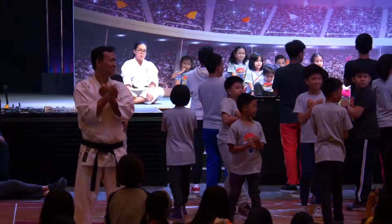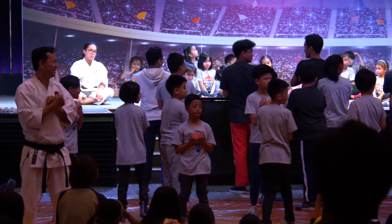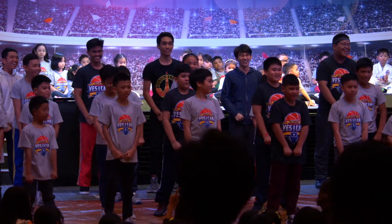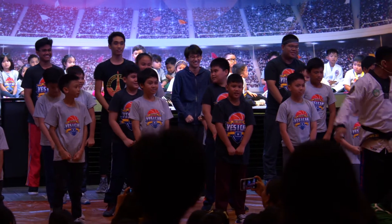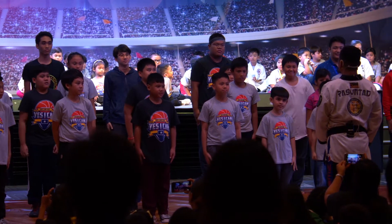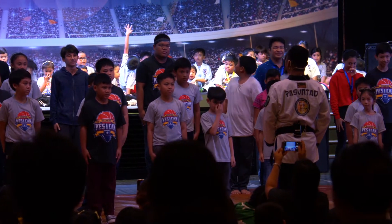Up, up, here. Face now, gents. Everybody shot, shot. Tension. Okay, juniors, stand up.